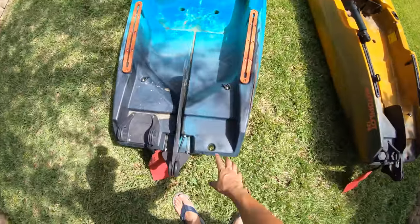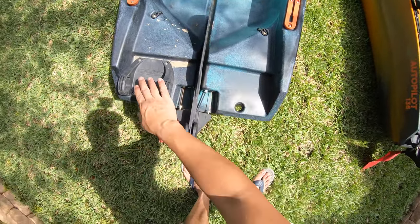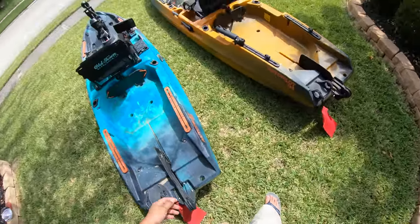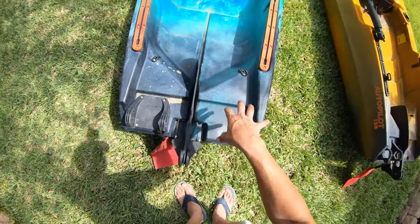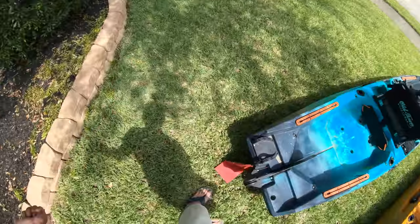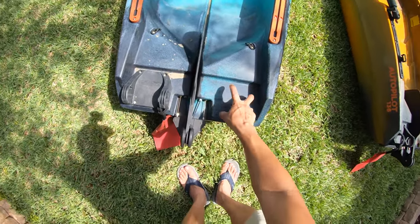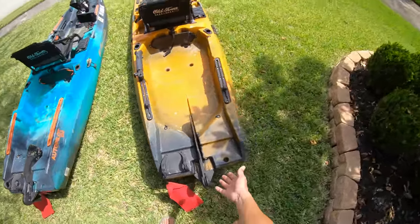For version two I would also like to see the power pole or shallow water anchor mount on both sides. Give us the opportunity — some of us cast with the right, some cast with the left. When you go to make your back cast you don't want your rod hitting the power pole. You can give yourself a little extra room if it's on the left-hand side too. What's it going to cost to put four inserts there? I'd like to see that done on both kayaks.